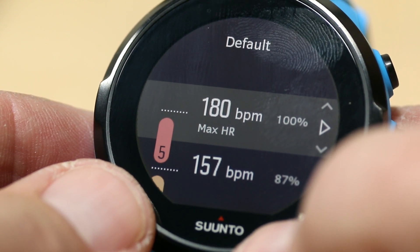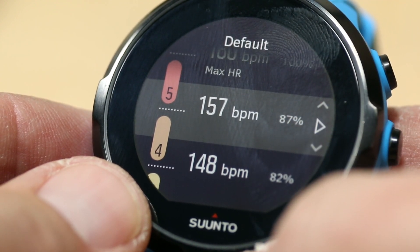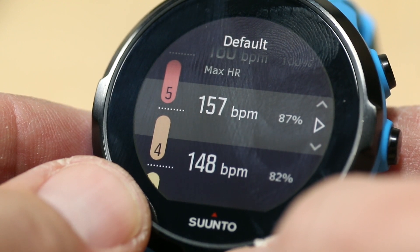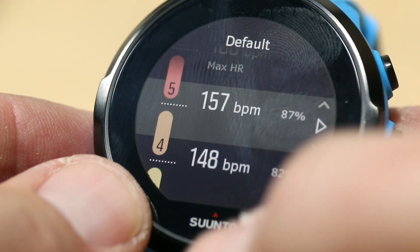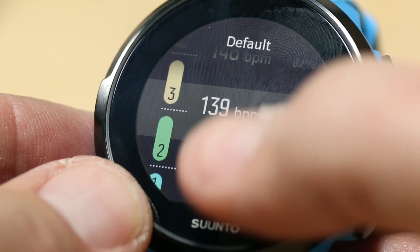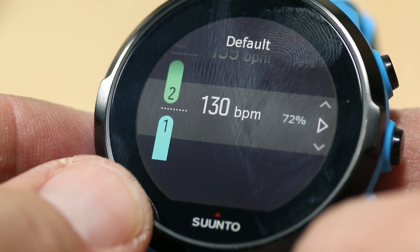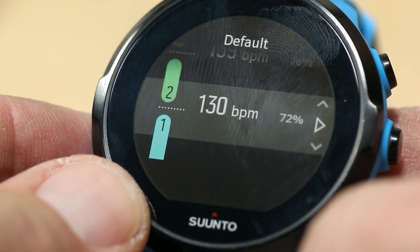So right there, 100% — mine would be 180 beats per minute. Then it goes down: that would be Zone 5, then Zone 4 at 87% up to 100%. So 157, 148 in Zone 4, 139 in Zone 3, 130 in Zone 2, and then below that would be Zone 1. Over here you can see the percentage that that is at.